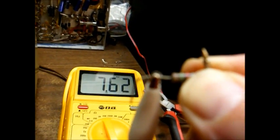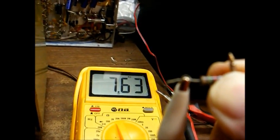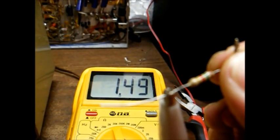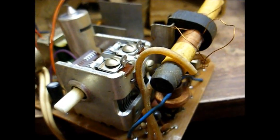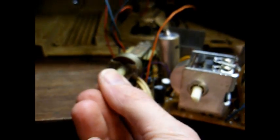Here's our old resistor out of circuit, now reading 7.6K — it probably went down in value a little bit due to heating it with a soldering iron, but it's still bad and needs to go. Here's the new resistor: 1.49K, close enough to 1.5K to work just fine. There's our new resistor in place. Now let's apply power and see what happens. That sounds better! Let's kill some interference-producing devices.